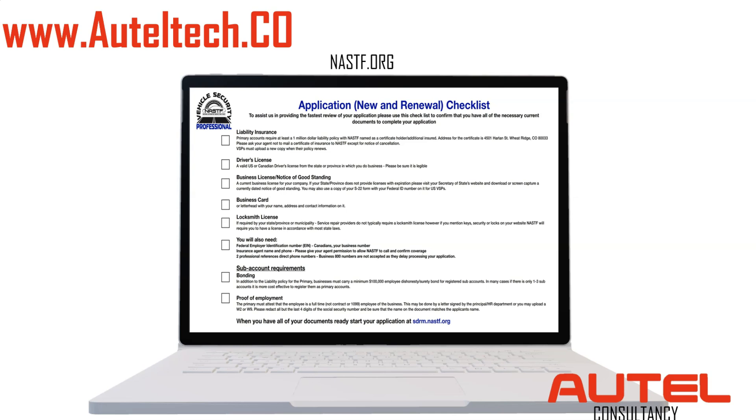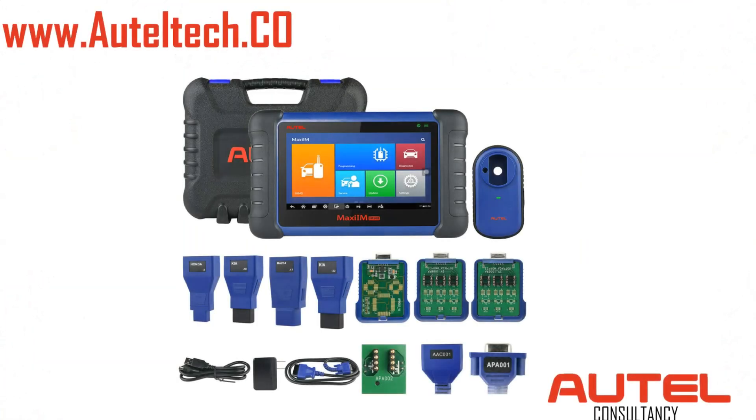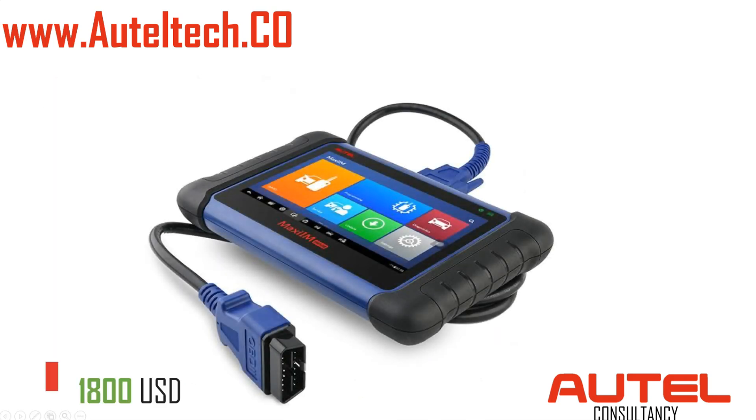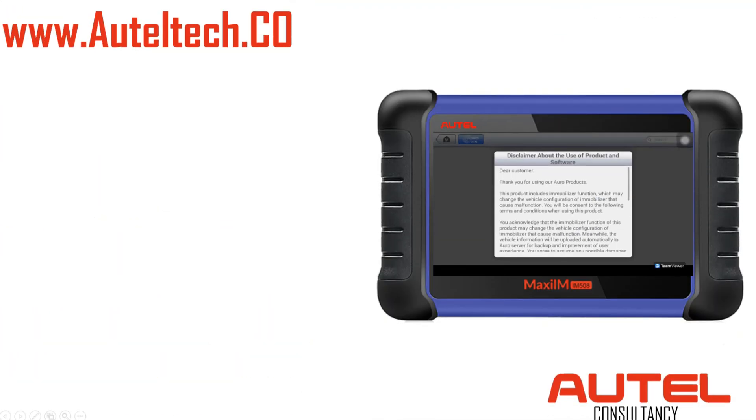By working with my client and seeing this common procedure where we need pin codes, I told him to invest in the IM508. For those who don't know, there's the IM608 — the bigger brother — and the 508 is a toned-down version. The diagnostic side is like stage one, but the key coding side is level four out of five. You can do everything the 608 can in terms of key coding, except for some BMW and Mercedes work where you need the XP400 external accessory. At around $1,800, it's a fantastic addition for people who don't want to go for the full IM608.